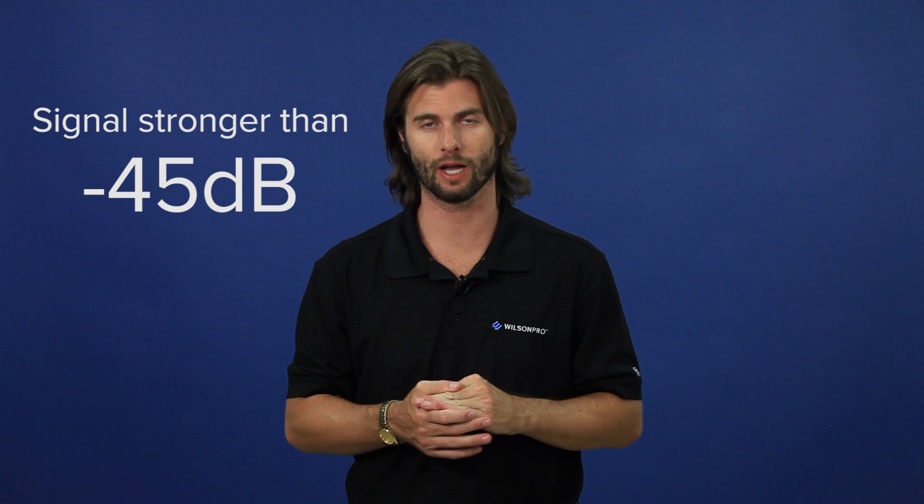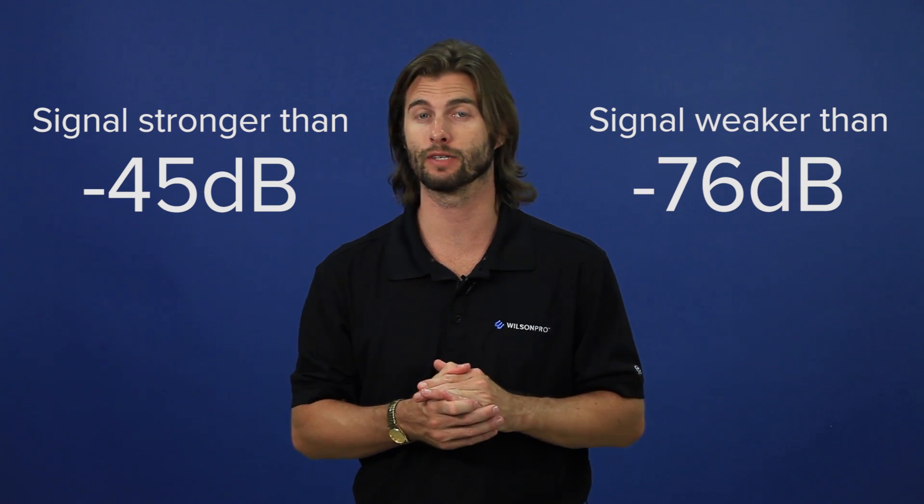A Yagi directional antenna is ideal for signals stronger than negative 45 dB or weaker than negative 76 dB. You can also use a directional antenna to offset cable loss in long cable runs.